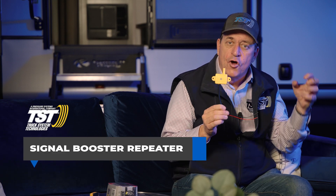Next we have our signal booster repeater. This will be mounted up in the front nose compartment and this is a booster to make sure that all of your sensors, when they send information, they're not affected by any interference.